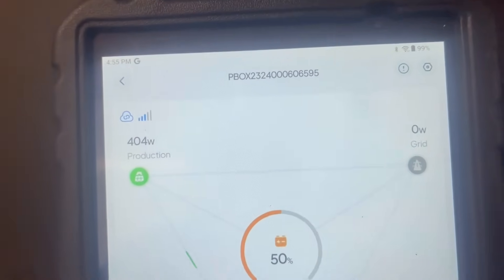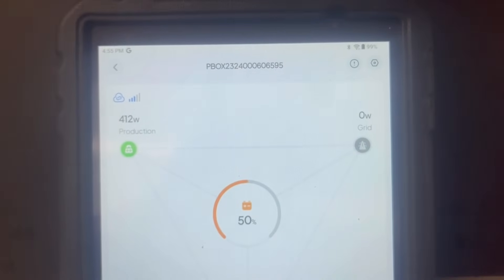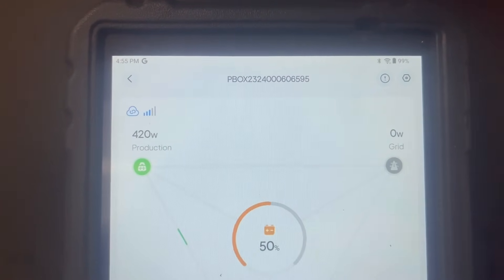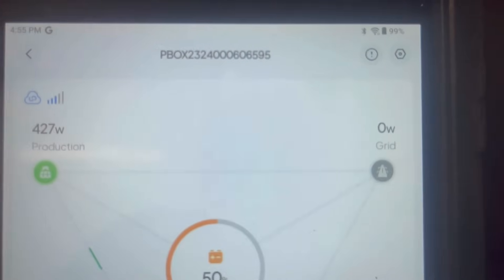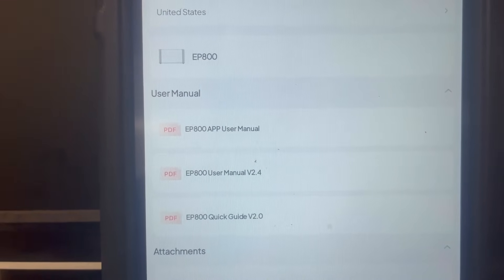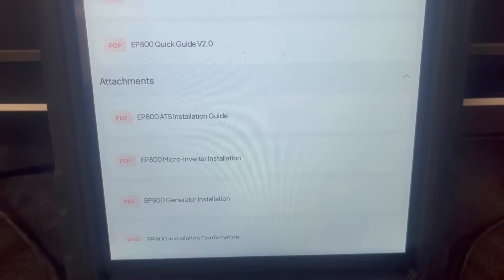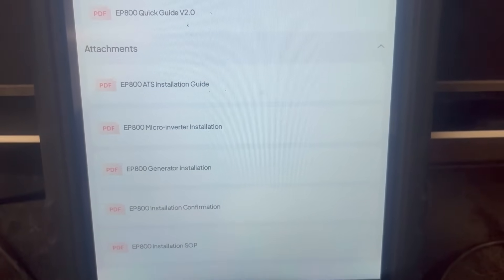Now let's get into the settings. In the top right-hand corner you can click on the exclamation point — that's where any errors show up, lit up in orange. As you can see, it's not lit, so there are no errors. For settings, hit the gear icon in the top right corner. You've got user manuals here — the main manual, quick guide, installation guide, and generator installation guide — a lot of different manuals to help with a self-install. Very nice.